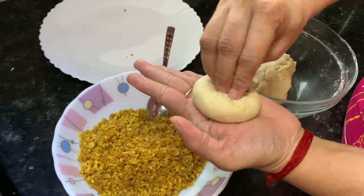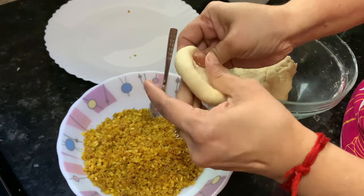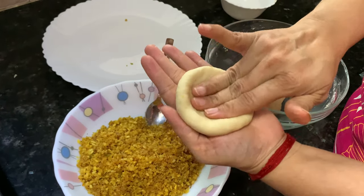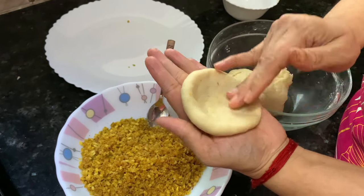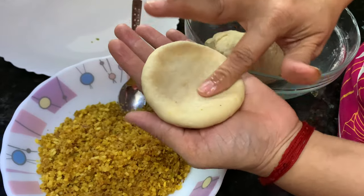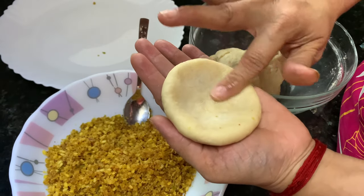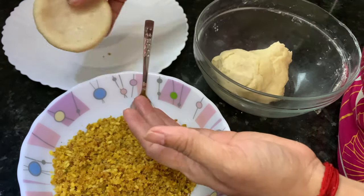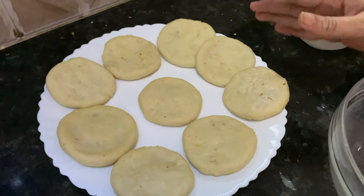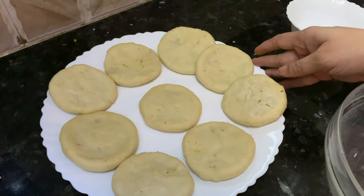It's like a modak shape. Press the sealed top firmly inside. We give the kachori a bowl shape so that when we fry, the oil goes into that part and it cooks well. Make sure to apply some water to the sealed edges so that it seals well and oil does not go inside while frying. This one kachori is ready. I will make some more. Now all the kachoris are ready. If you want, cover them with a damp cloth and fry after half an hour, or fry immediately as I am going to do.